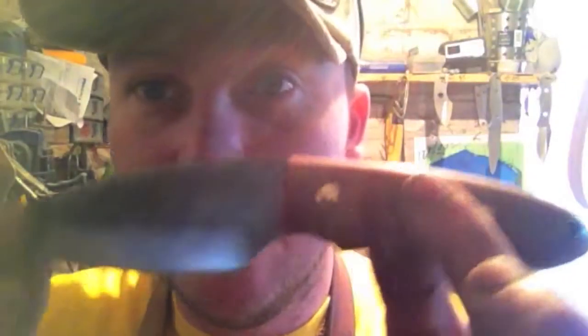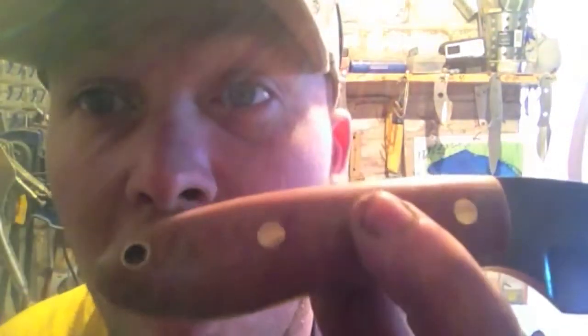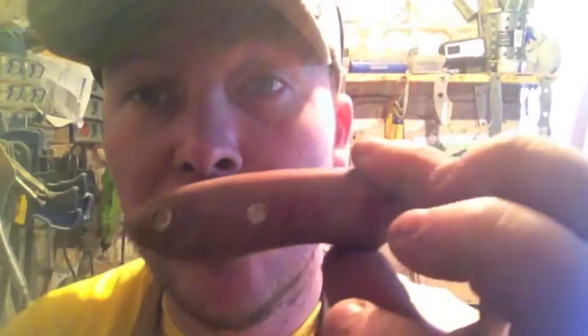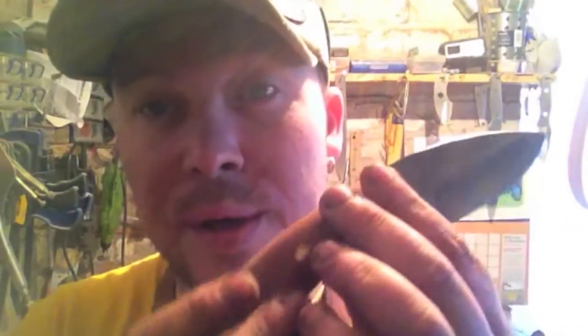My stealth is done. I've patinaed this — this has turned out great lads, I'm really chuffed with this one. I've changed the angle shape a little bit because I just wanted to change things up. This is another one — very comfortable.